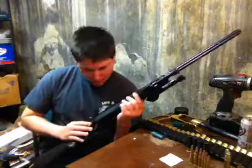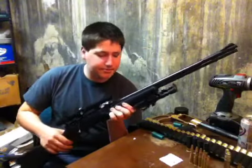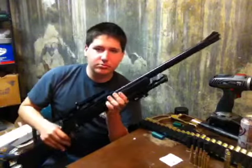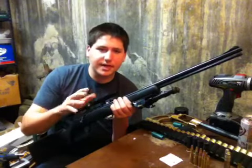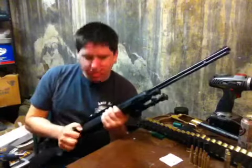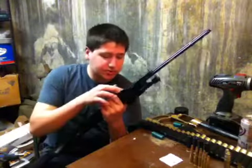Otherwise they come in carbon fiber gray with a blue barrel. It comes with standard adjustable iron sights. Mine kind of shoots down to the right just a tad bit, but I'm not going to bother adjusting it. It's a good rifle for your kid — a good first rifle. That's what I'm suggesting.